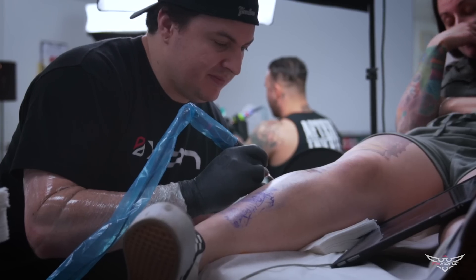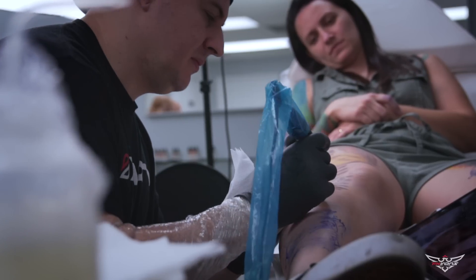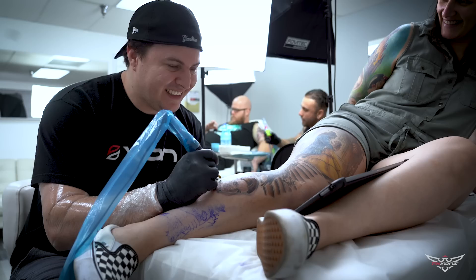Two leg pieces, I try one per year. I just finished my design, I talked to around 8 artists. What's the concept? That's a surprise.